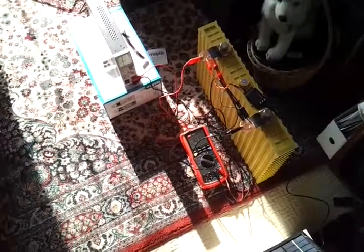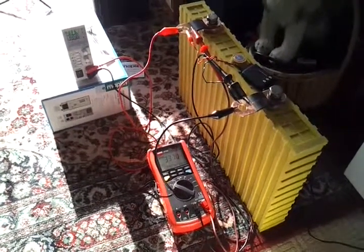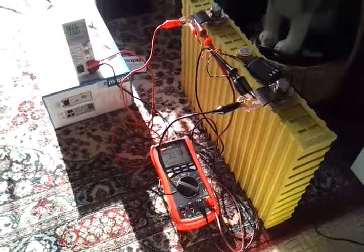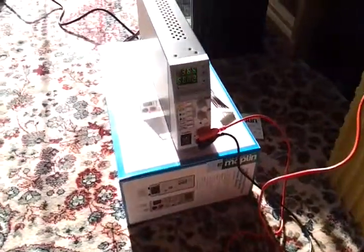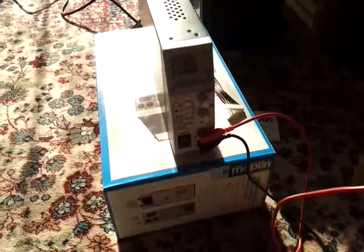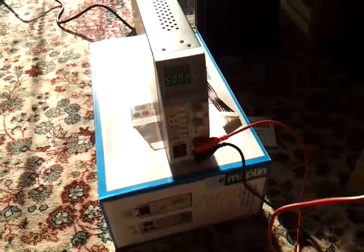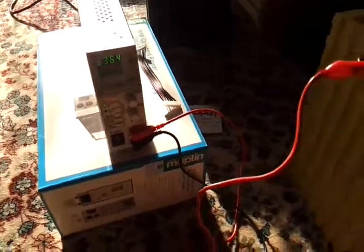So here we've got a setup for doing the formation charge on these lithium batteries. They come part charged — about 30% — and you have to charge them up to full, at least 4 volts, between 4 and 4.2 volts, before their first use to complete the formation of the cell. What I've got here is a programmable power supply where I can set the volts and amps limits. It's set to 4.07 volts, and it also has an overvolt alarm function set to 4.02 volts, so when the charger gets to that point it will alarm and shut down — the battery shouldn't be overcharged.